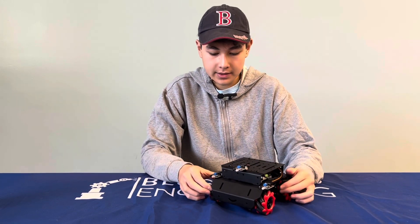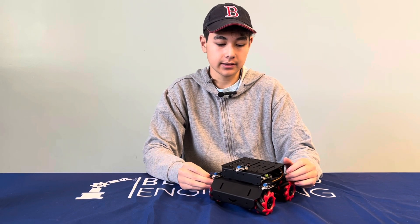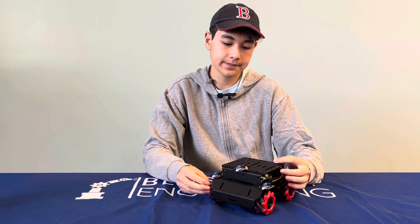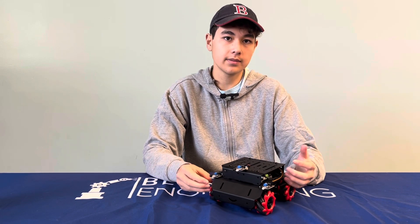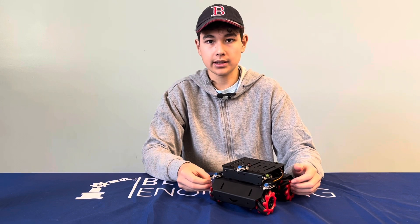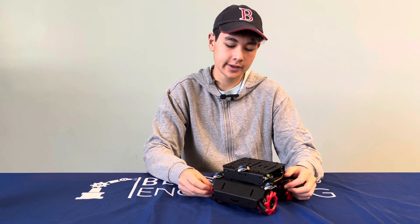Some challenges I faced building the robot — since it came out of a kit, I didn't find too many big challenges. Something that was difficult was lining up the parts and screwing them in since they didn't fit perfectly.